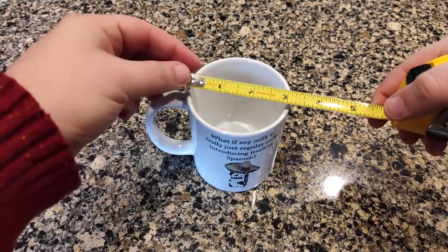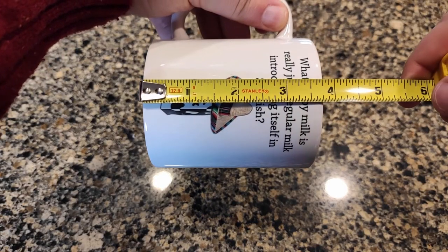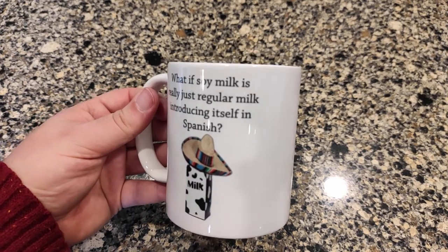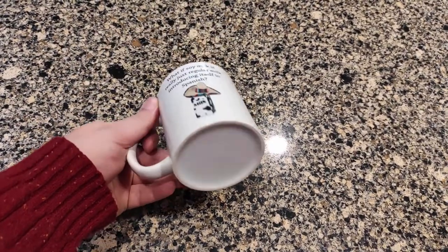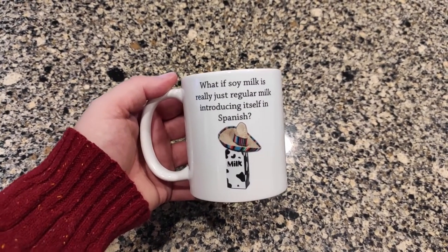It is approximately three and a quarter inches wide and three and three quarters inches tall. It's really just the size of a standard coffee mug. Very traditional design, with a round base. It's got some good weight to it — exactly what you would expect out of a standard mug that looks like this.